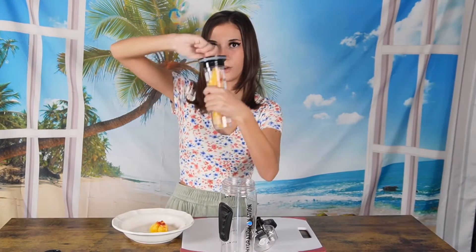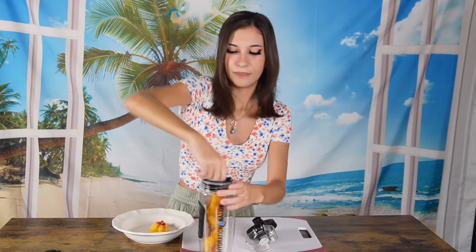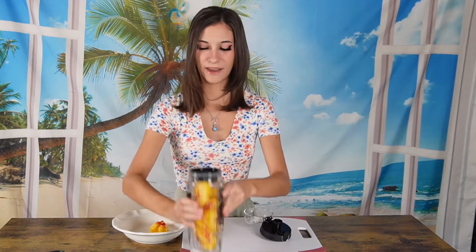You secure this top part and it just screws on, then you set it inside the bottle. I just finished filling my water bottle up with some water and now I'm just going to screw the lid on and let it sit in the refrigerator for one to three hours.